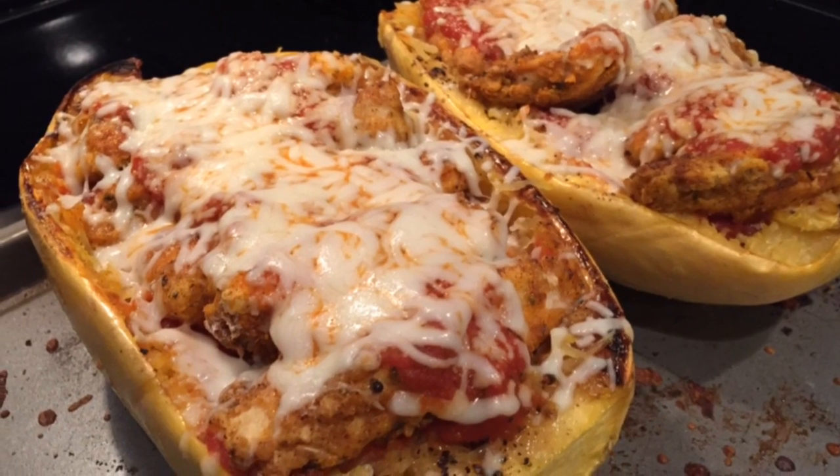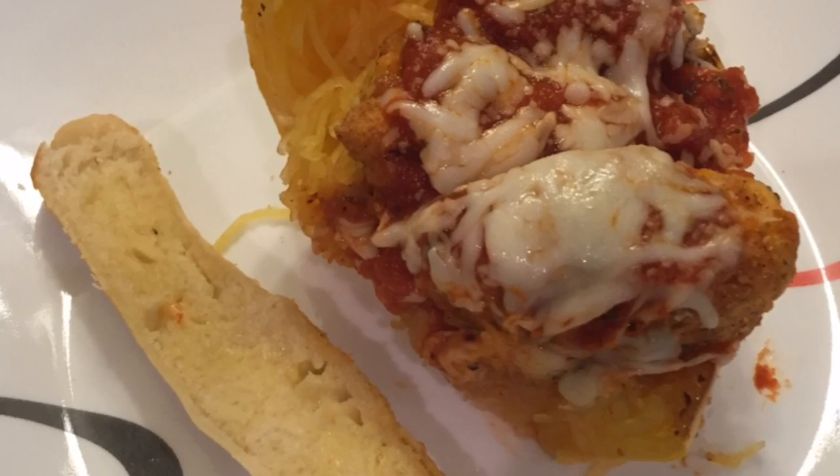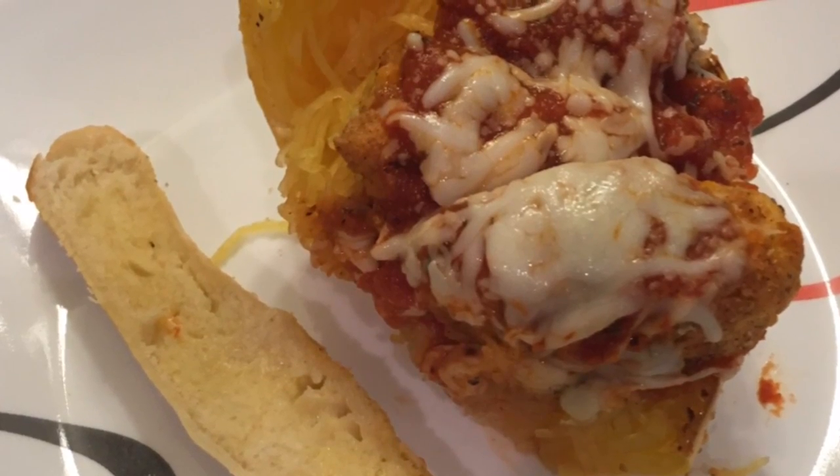Except serving it was a bit of a conundrum. I ended up serving each of us an entire end of a squash. My husband wondered if that was truly necessary or just for show.